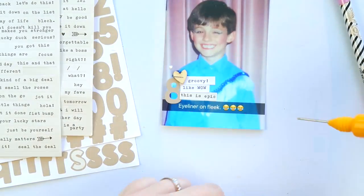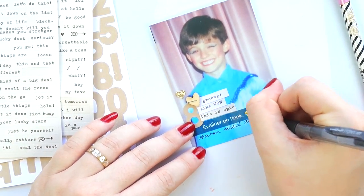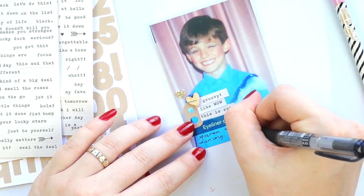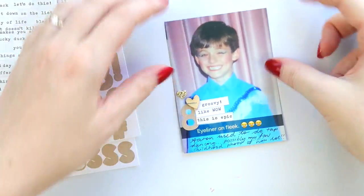We were going through Aaron's childhood album and ran across this beauty. I just had to include it in this week's project life — how could I not include that?